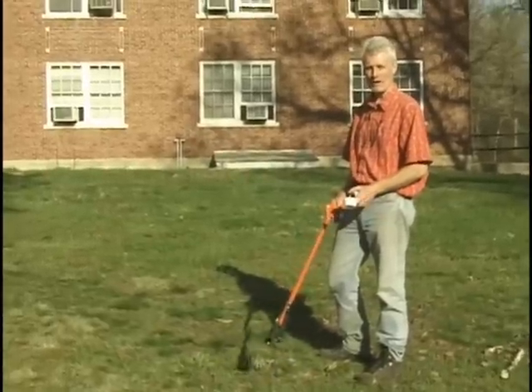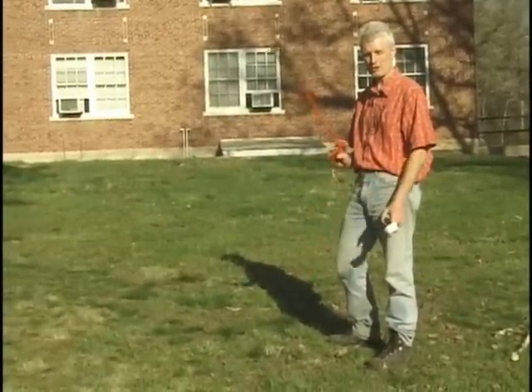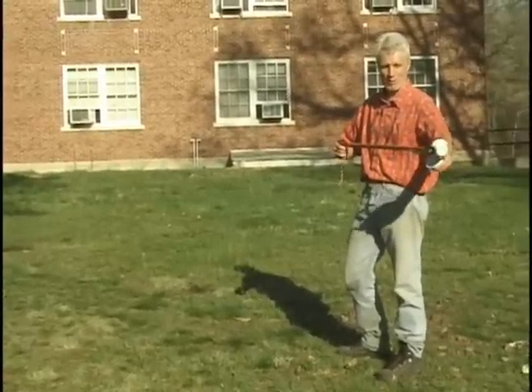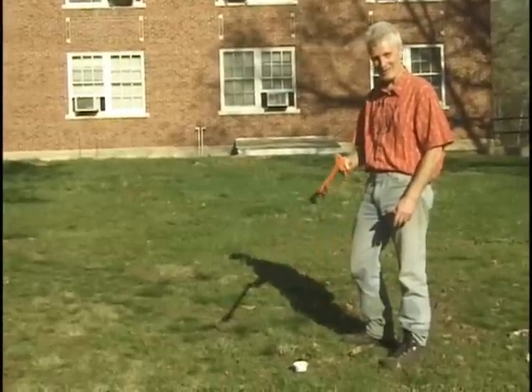If you have two people available to help put out bowls, one person can be using the backpack sprayer and the other person can use a litter picker-upper — you grab a bowl with it, put it down on the ground, and they also don't have to bend over.